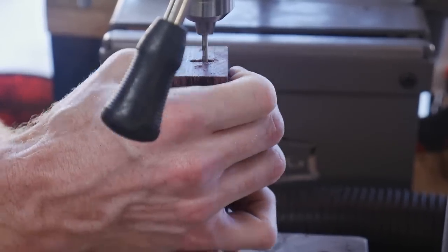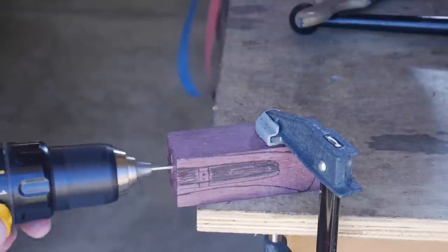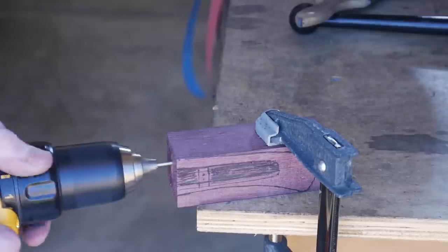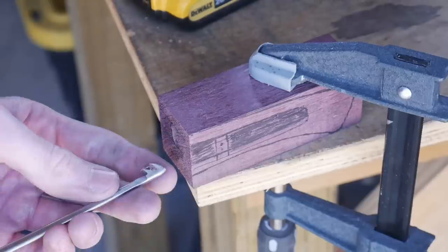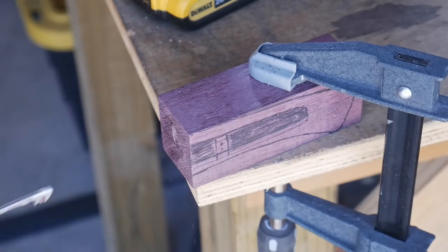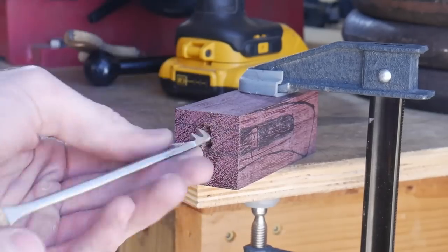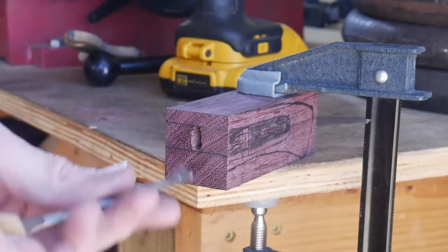Once I get the holes drilled, I use the drill bit to connect those holes together. I actually ended up enlarging these holes to a number-12 bit size. Once those holes were preliminarily drilled, I was able to use my new handle broach to square up the slot and also remove the additional material needed to get a nice fit on the tang.